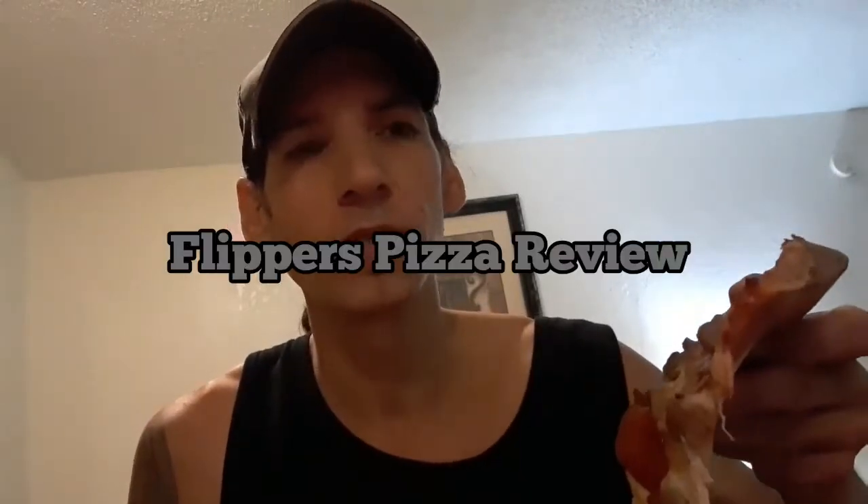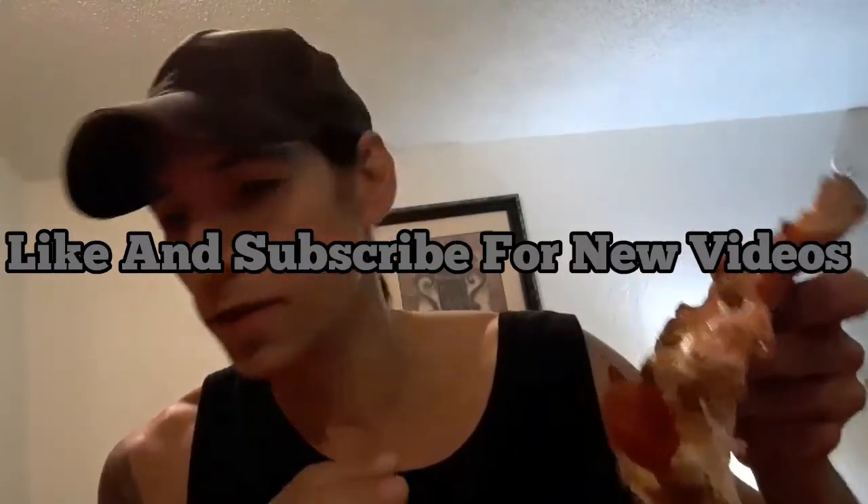Hey guys, I'm Dylan back doing another pizza review. I'm actually doing back-to-back pizza reviews today, back at Flippers again. I ordered individual pizzas, and this one here is an all-meat pie — it's got smoked bacon, ham, meatball, pepperoni, Italian sausage, mozzarella cheese, and regular sauce. This thing is loaded. Look at that — dripping with cheese. Pretty awesome. Goes for about eleven dollars.